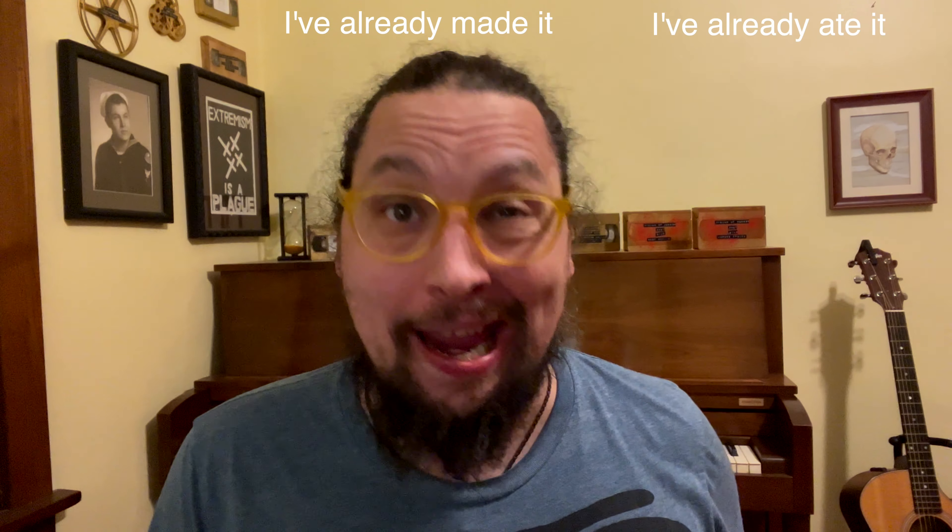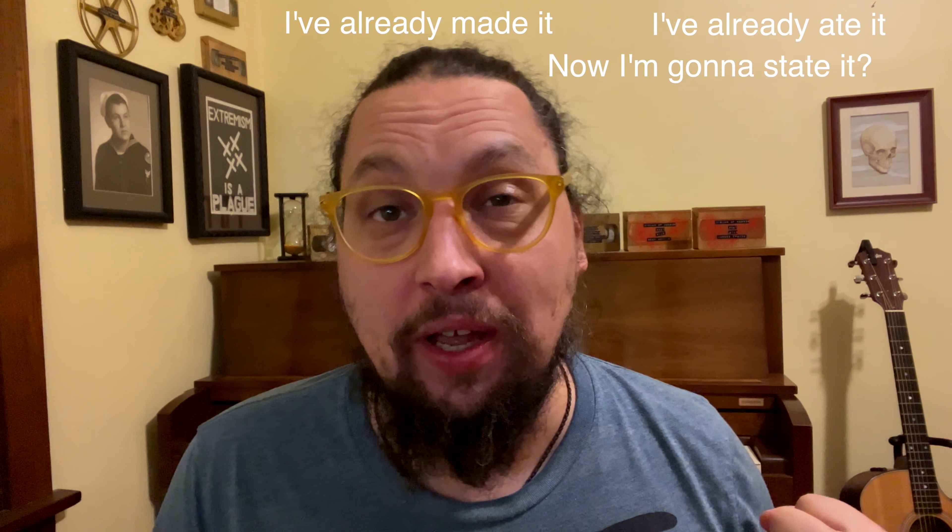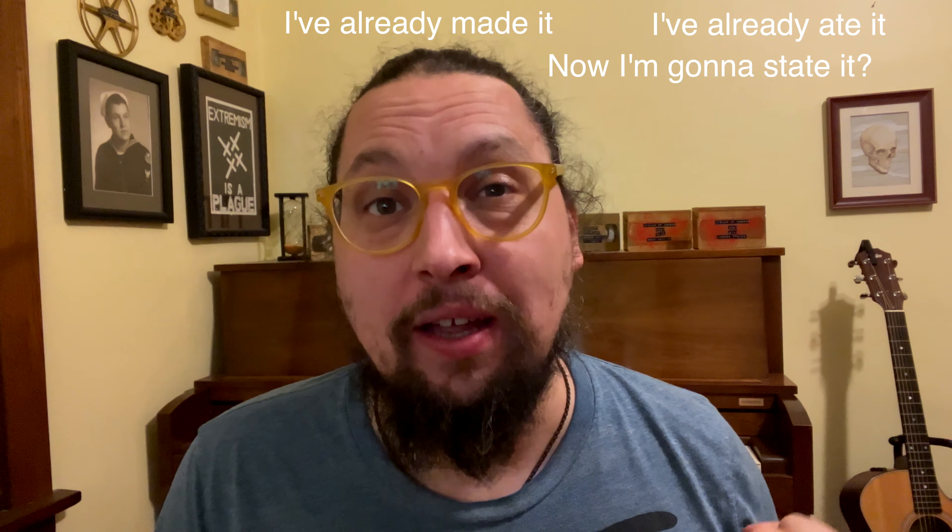Hello. Today we're gonna make fish stew. I know what you're thinking — fish stew? Well, grow up because it's fucking delicious. I just had some. I'm shooting this out of sequence; what I'm getting ready to show you is how to make it, but in reality I've already made it, I've already ate it. And now I'm going to state how good it is. It's delicious.